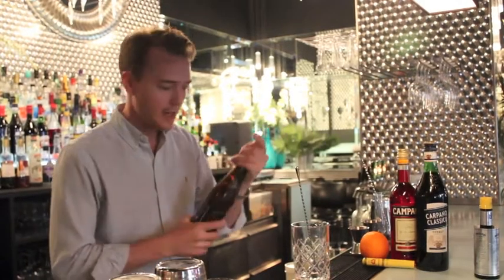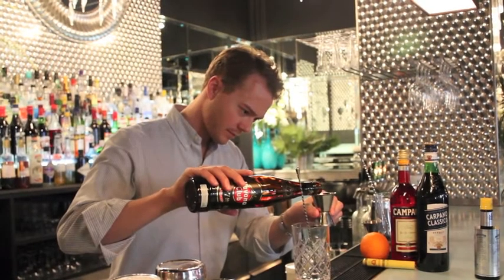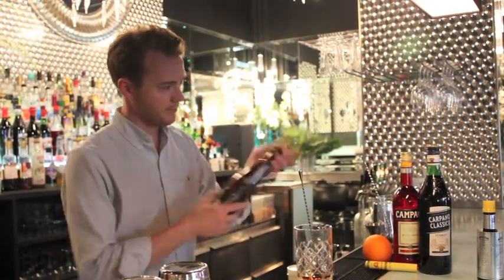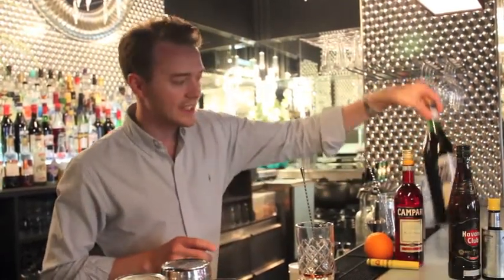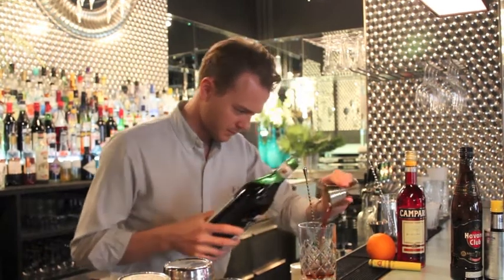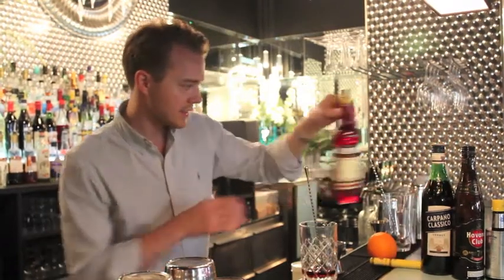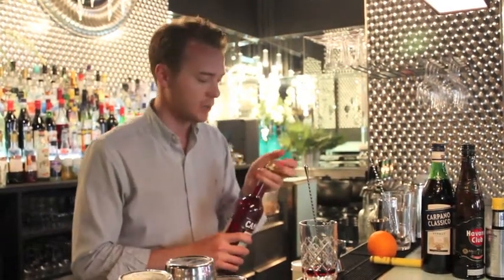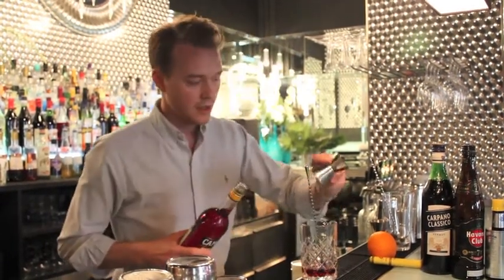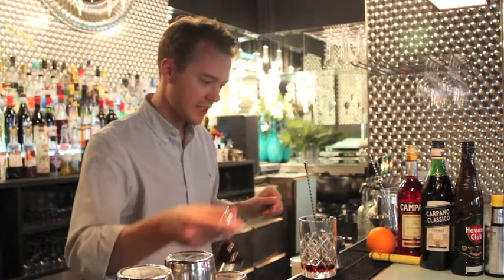First of all, a big amount of Havana Club seven. Some Italian sweet vermouth. And since I'm going to use some Angostura bitters as well, I'm not going to be too heavy on the Campari — so a little bit less. The rum will be the main ingredient today. A couple of dashes of Angostura.